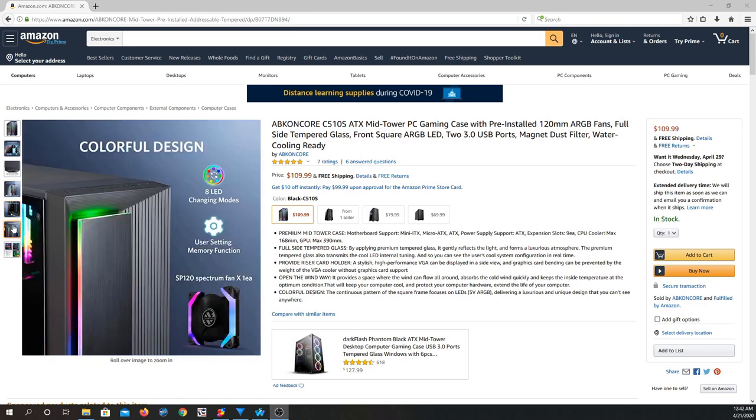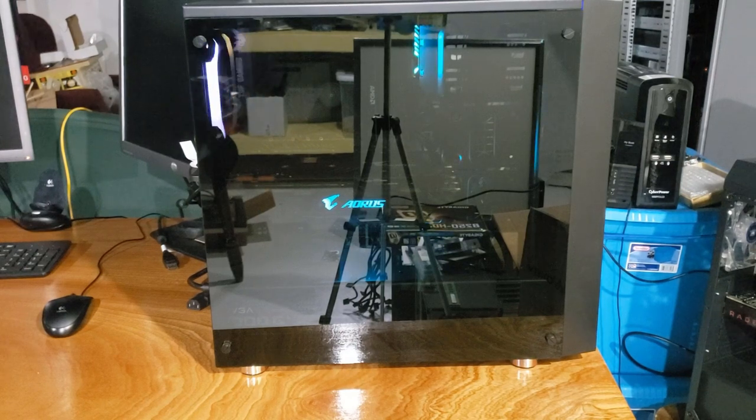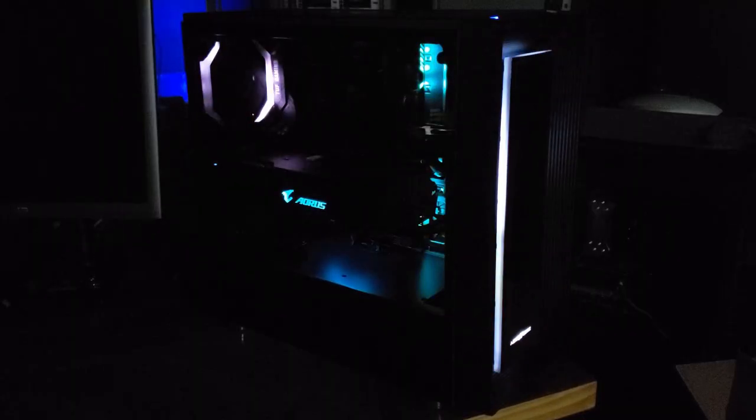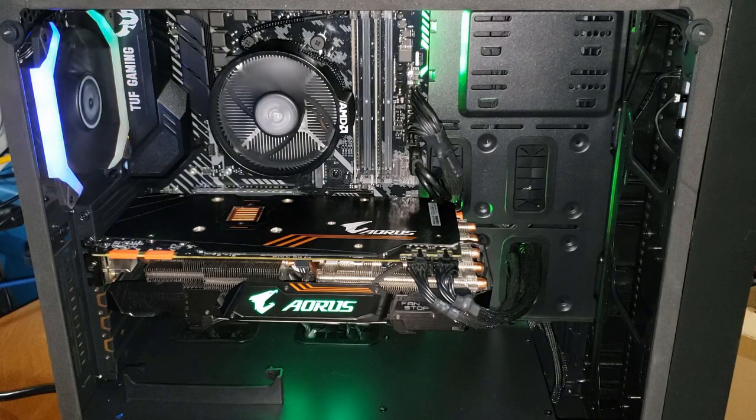Visually speaking, the case checks the box for nice tempered glass, an included RGB fan that is addressable, and a unique front frame pattern that also catches the eye with addressable RGB lighting effects. The C510S will support up to standard-sized ATX motherboards.